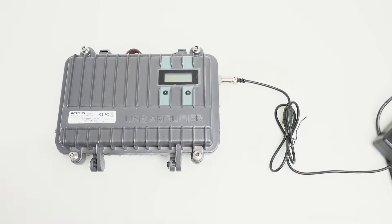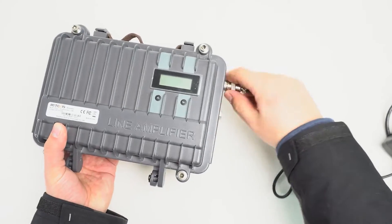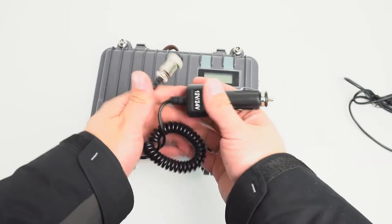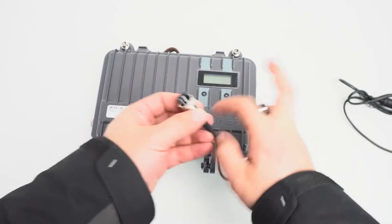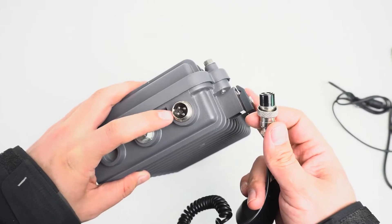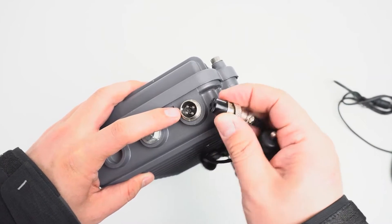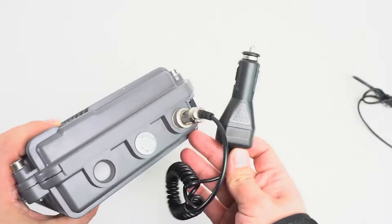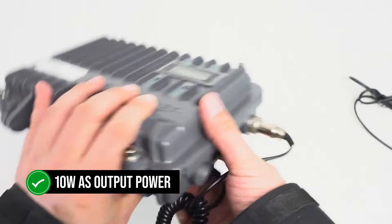In a way, this puts the RT-97 in competition with conventional transceivers with cross-band repeat. For example, you could set up a mobile radio on cross-band repeat, and since many mobile radios can have power output as high as 50 watts, they could easily outdo the RT-97 as a repeater, which can only offer 10 watts as output power.